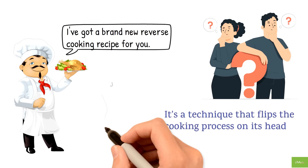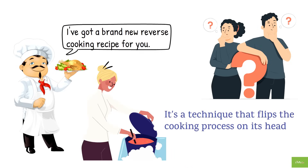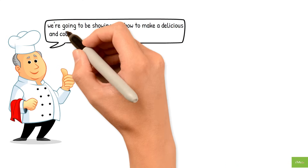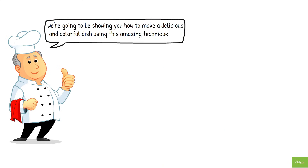Instead of cooking the ingredients in the order you'd normally expect, you start with the last ingredient and work backwards. This helps to preserve the flavors and nutrients of each ingredient, resulting in a dish that's bursting with flavor and texture. And today we're going to be showing you how to make a delicious and colorful dish using this amazing technique.